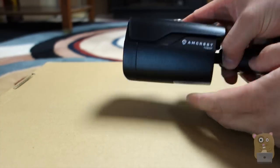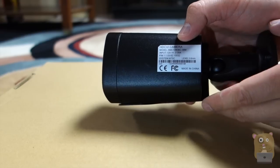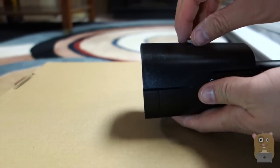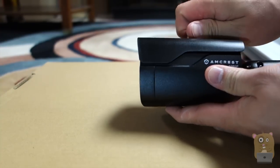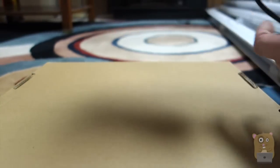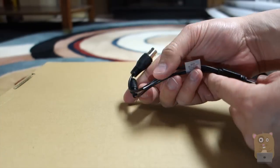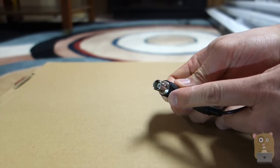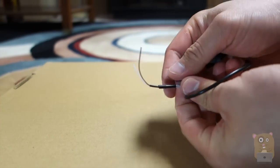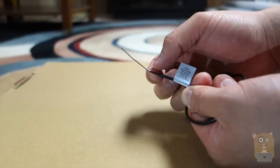Here we have the bullet camera — it also says Amcrest 1080p. The input is 12 volts at 0.35 amps, and the lens is also 3.6 millimeter. On the front, surrounding the lens, are the night vision infrared LEDs, and below is the light sensor. On top, loosening the screw lets you extend or retract the sun shield. This part is a ball joint so it is adjustable. It's held to the wall or ceiling by three screws. The cable splits after 10 to 12 inches into a coaxial connection and a DC 12-volt input. It also has the brown and white cables where the default is HD mode, but shorting them switches to SD mode.